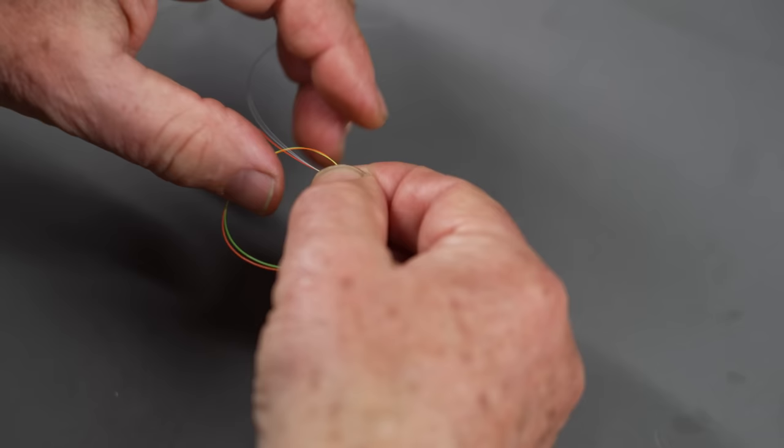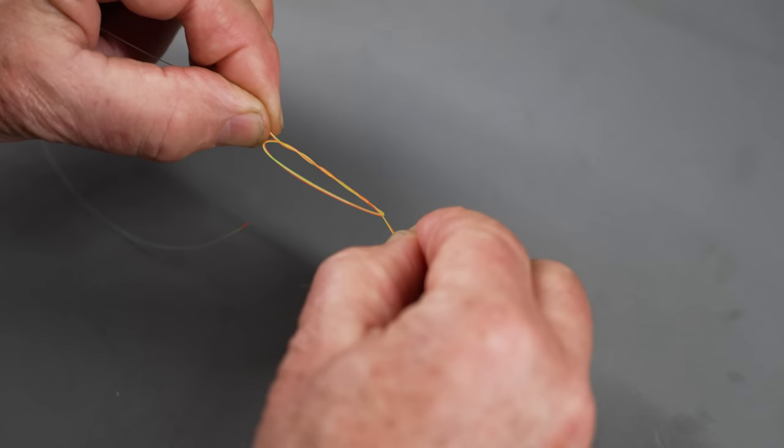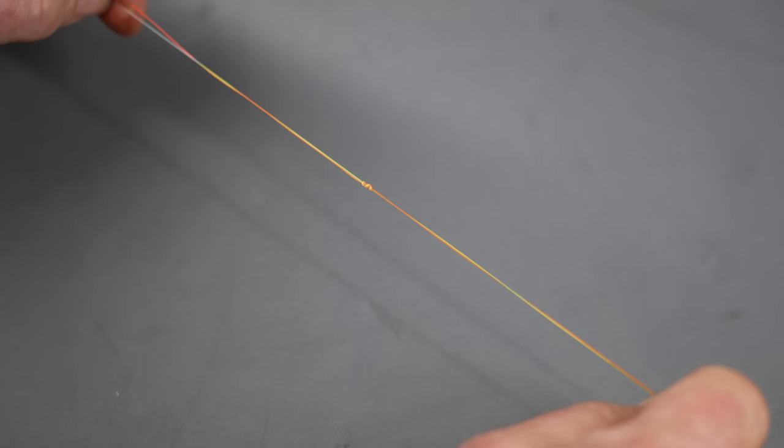Now, very important — although this is an easy knot to tie, it needs to be tightened properly. You need to make sure you're holding both long ends and both short ends tightly. If you lose control of one of those ends, the knot can fail — it won't seat or tighten properly. So wet it, hold all four ends with a good grip, and give it a quick firm pull to tighten. Then snip both of the short ends off. That is the triple surgeon's knot.